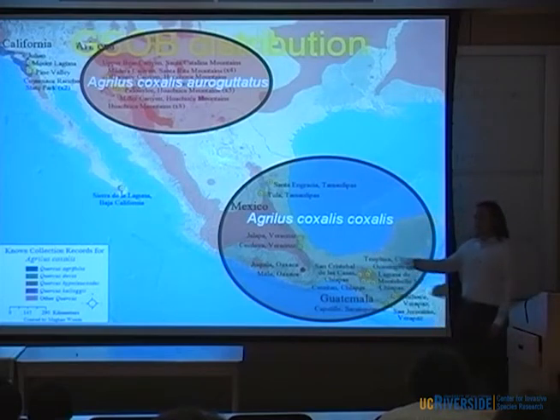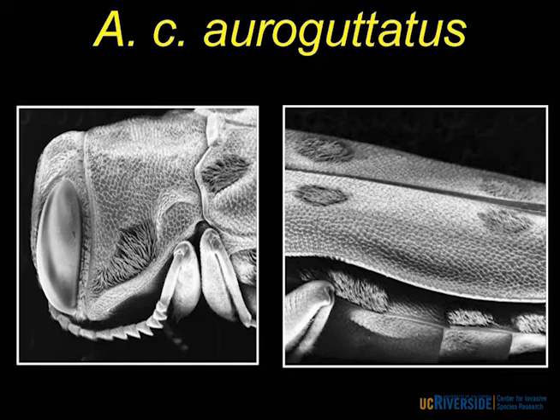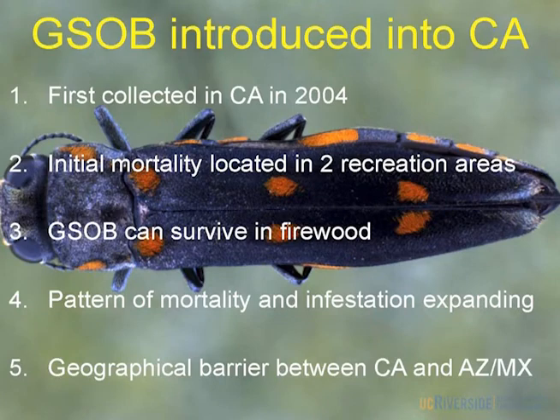Where is our California population from? The taxonomists think it's from Arizona — they possess the same minor morphological differences that the Mexican populations don't have, based on the size and color of the spots on the elytra and a little ridge on the prothorax. However, when I see that map saying it's from Arizona or Mexico, some might say that's a range expansion — and I'm going to say no, it's not. I do believe GSOB was introduced. The earliest records we can find in California are from 2004, picked up in a California Department of Food and Agriculture exotic wood-boring survey. We've gone through all the literature and museum collections and never found it before 2004.